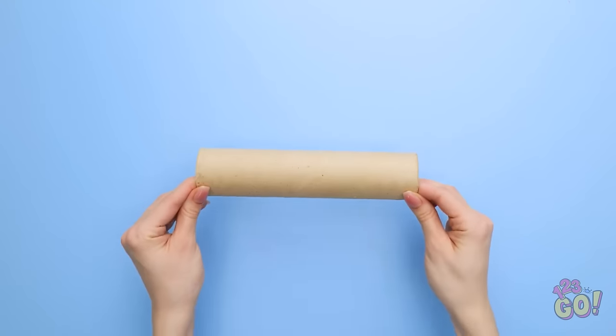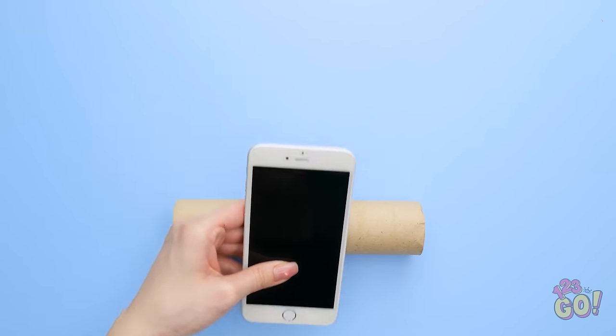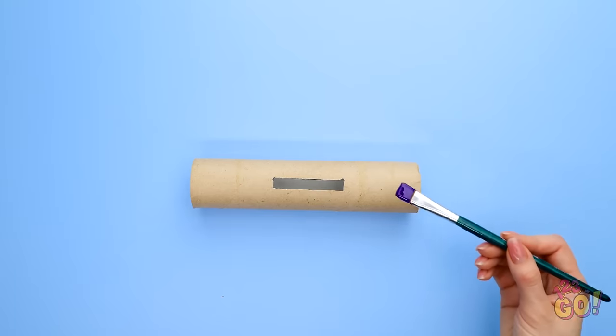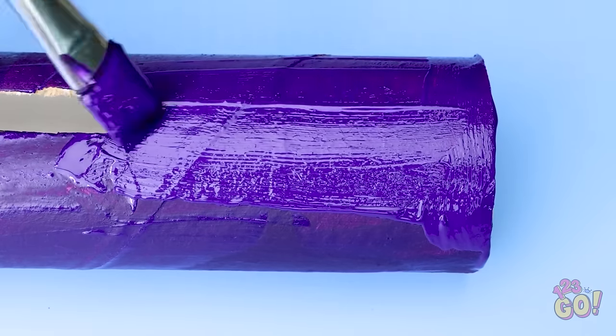This gives me an idea! I need a long cardboard tube — this is the perfect size. Next, I need my phone. I'll draw a line at the bottom of it. That's all I need. Now I'll cut it out. It definitely needs a coat of paint. I love this purple! I'll cover the tube with it.